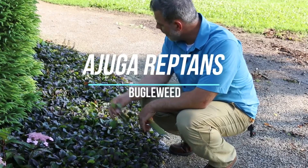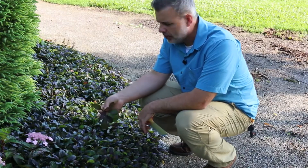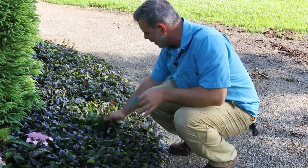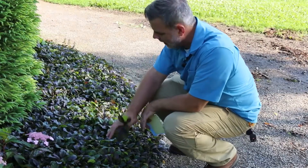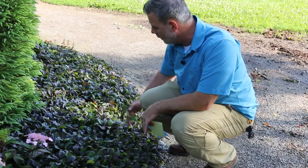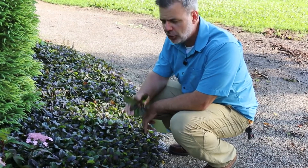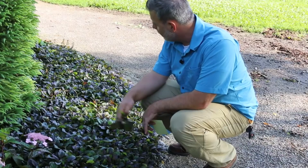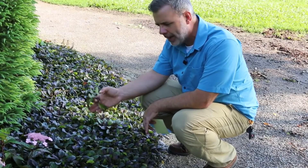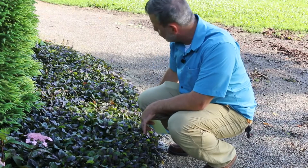I'm here to talk about Ajuga Reptans, or creeping bugleweed, and that's what we're looking at right here on the edge. As you can see, this has made a carpet of ground cover here on the edge, and this is really thriving in this partially shaded situation. It gets some morning sun but a little bit of afternoon shade, which makes this a great situation for Ajuga.